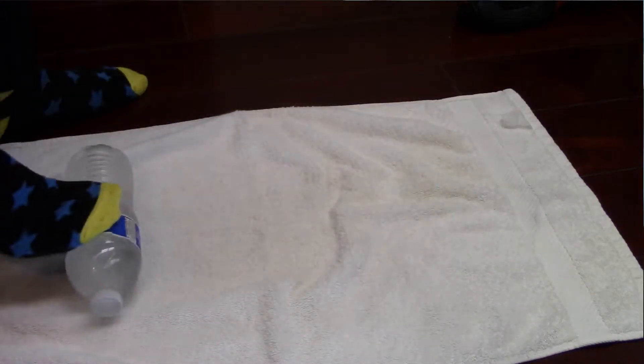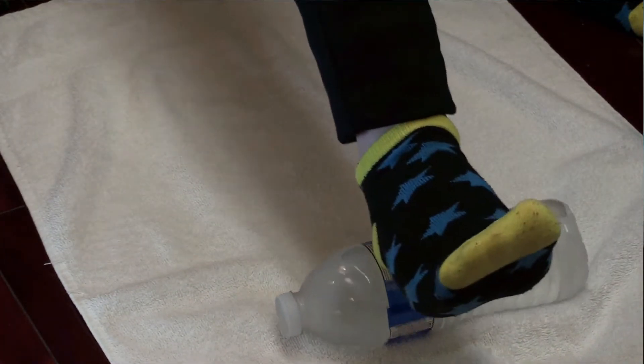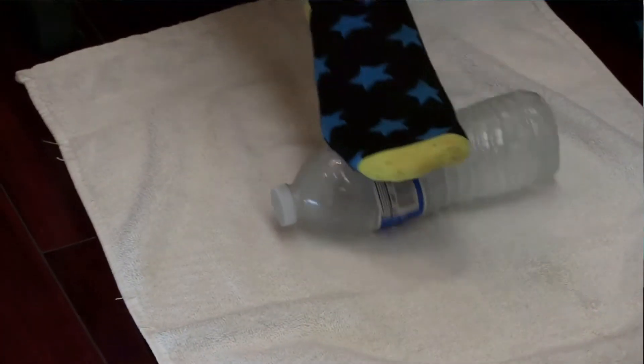You put your heel over the ice bottle and you go back and forth, starting from the heel all the way to the bottom of the foot. Just remember to always put some pressure while you're doing this, kind of like a deep tissue massage.